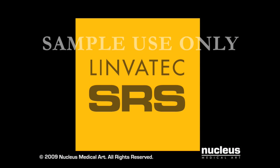Combining advanced technologies with expert techniques, the transosseous equivalent rotator cuff repair utilizing the Linvitec SRS results in a secure rotator cuff repair that restores the anatomic footprint for enhanced tendon to bone contact, while maximizing fixation strength.